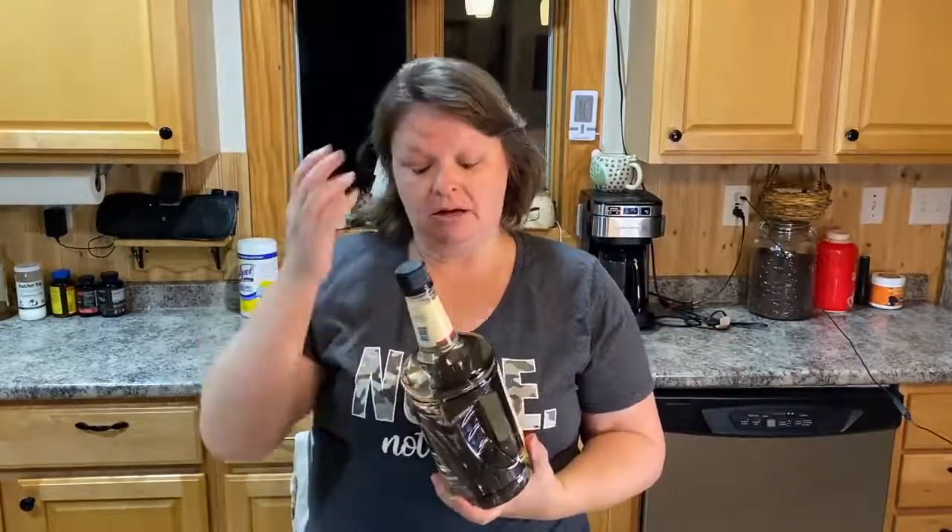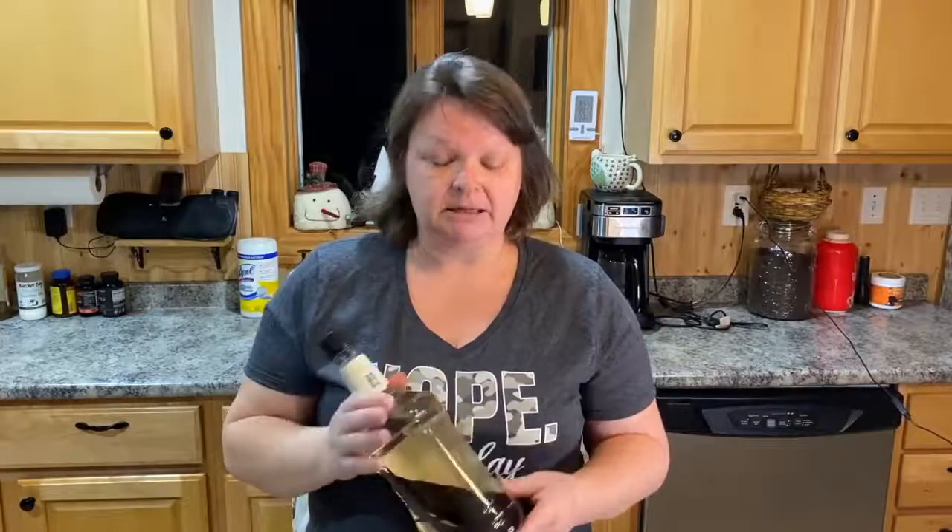I'm excited to use this in my baking, and hopefully I'll have enough to share. I believe you can reuse the beans two more times - I can pour out what I have, add a new bottle of whatever liquid I want, and soak the beans again. I should be able to make quite a bit before Christmas and maybe give out some bottles of vanilla as gifts. Stick around for the update, hit the subscribe button and the bell, and you'll get notified when I share how it turned out!